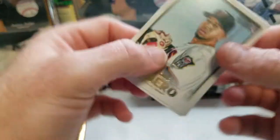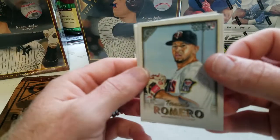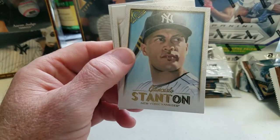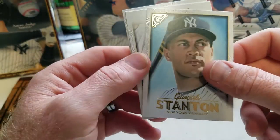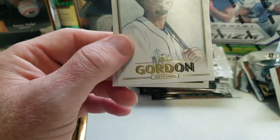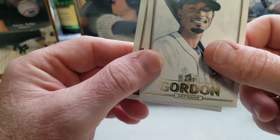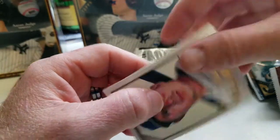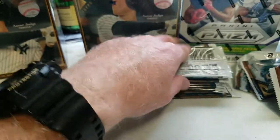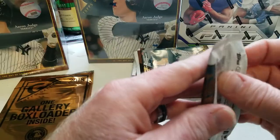Got Fernando Romero, Giancarlo Stanton, Jordan Hicks, Dee Gordon, and Christian Villanueva — I get a little tongue-tied every now and then.